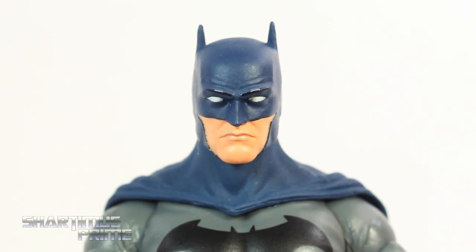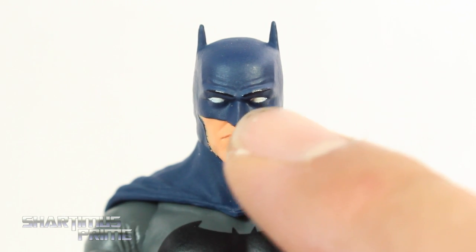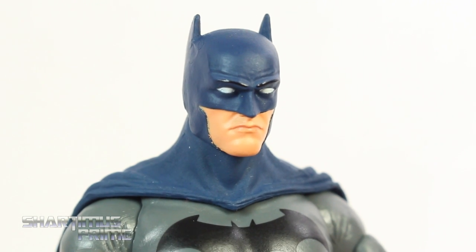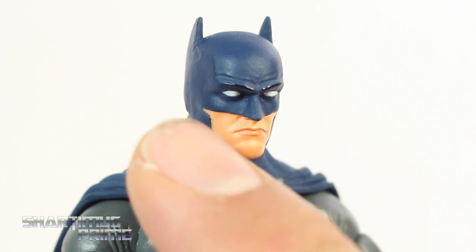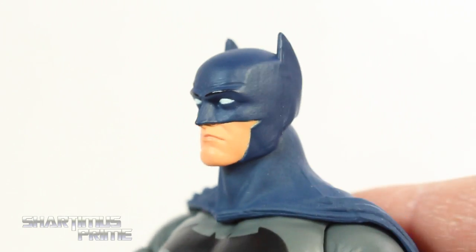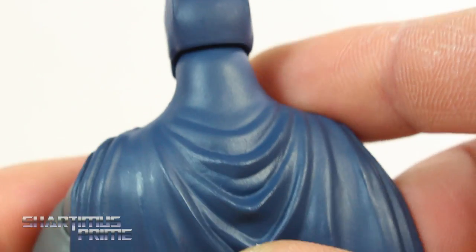I really do like the head sculpt on this figure. I really like the added wrinkles right here above the eyebrows. It's got some nice paint over there too. The eyes look very clean. I like the flesh tone a lot. The paint for the mouth looks really good. It does get a little fuzzy on one side. The ears look really good — it has the short bat ears, so pretty nice.